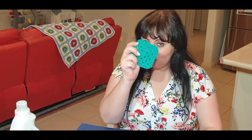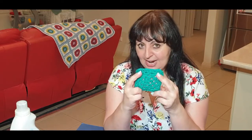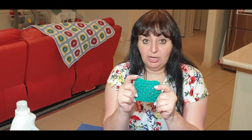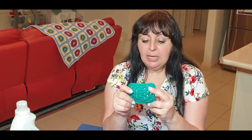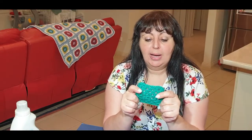Today is part two — we are going to be blocking our granny squares. If you're just joining us new today, welcome! You haven't missed out; we have only just crocheted one square at this stage — eight of that one color. Check out the description box below for the link to part one, crochet the square, then come back to block.